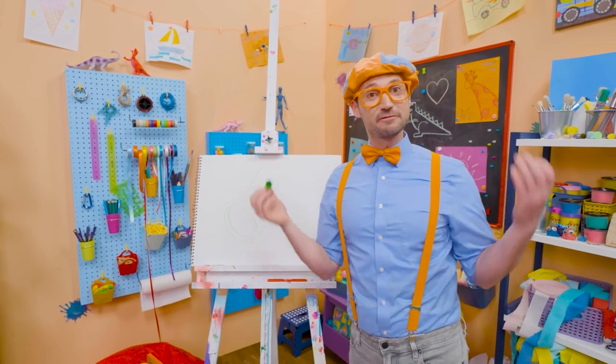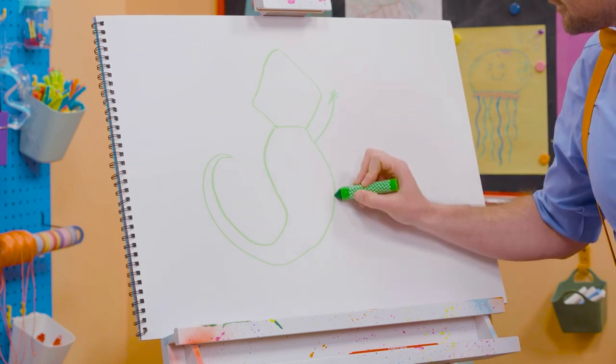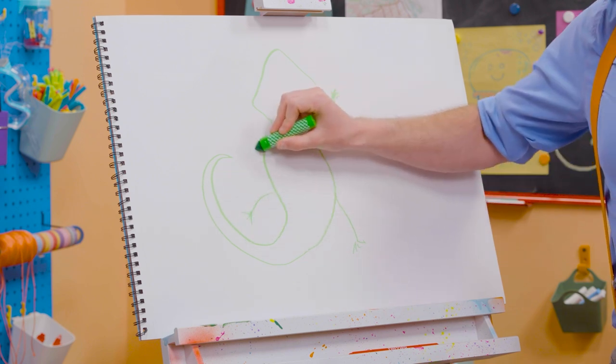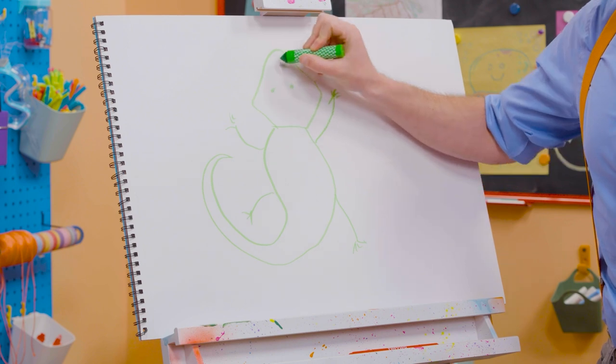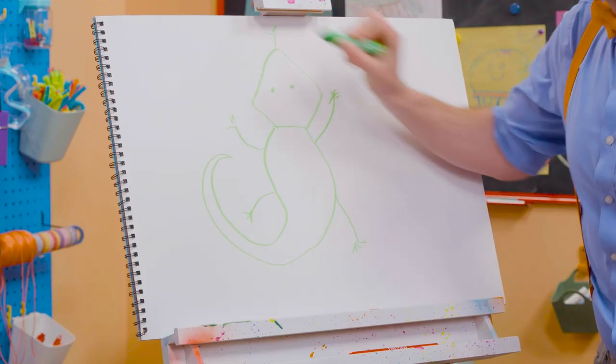What's it missing? Yeah, it's four limbs. One right here, one right here, one right here, and one right here. And we can't forget the eyes, and the nostrils, and the tongue. There we go.